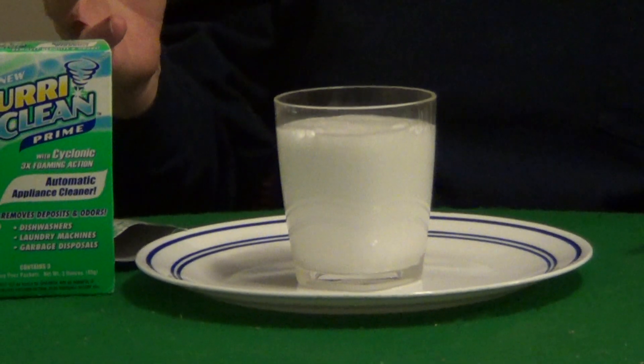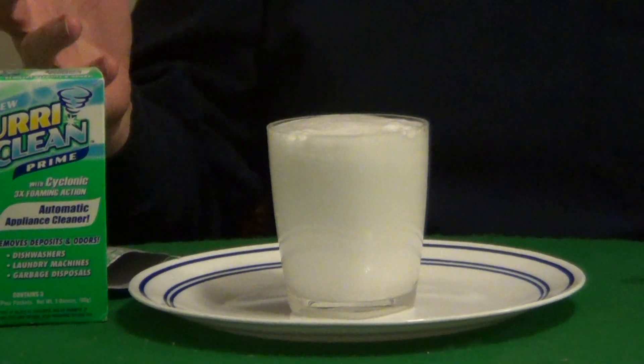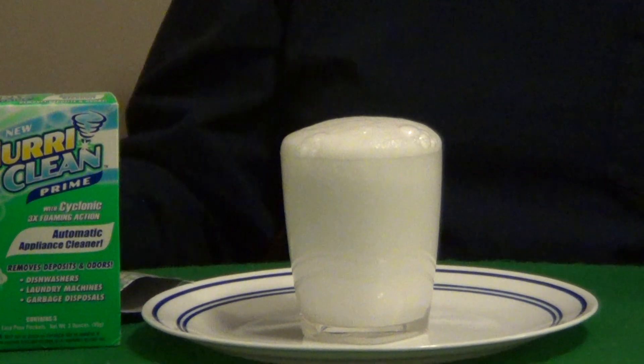So just an excellent product. It's 100% biodegradable and safe to use around the house.